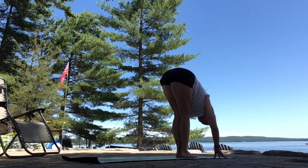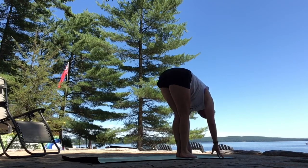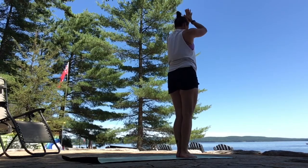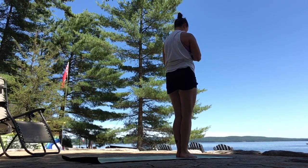Pushing your sit bones up and back as you breathe in. Keep drawing your low belly in and up as you breathe out. Strengthening your quadriceps to lift your kneecaps up towards your hips. As you breathe in, look forward. As you breathe out, step to the top of your mat. Inhale, find length. Exhale, forward fold. Inhale, sweep your arms all the way up. Exhale, hands through center. Mountain pose.